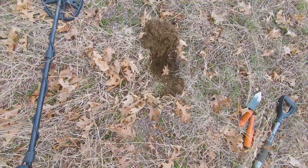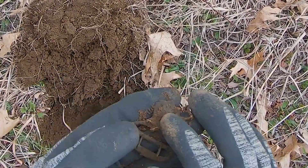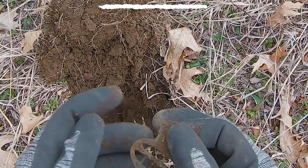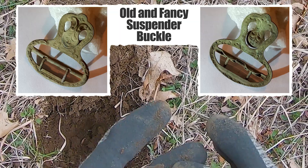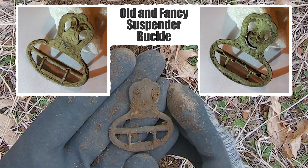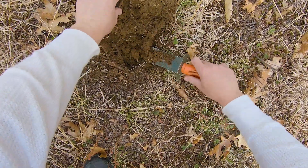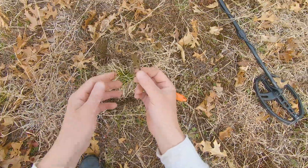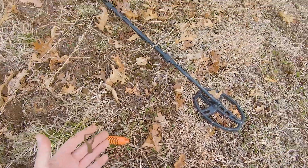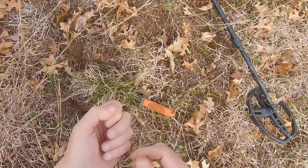When I popped it, I saw something flip back down. Oh, I got a toother! This is so cool — I love these old suspender clips, knee buckles, and shoe buckles. This one's super nice. I find it amusing how many suspender clips we find. There are also several garden clips, especially in the lower half of the field — very interesting.